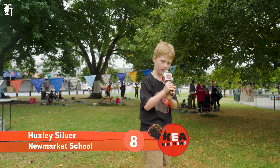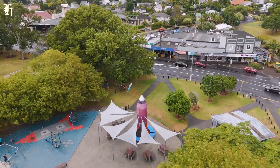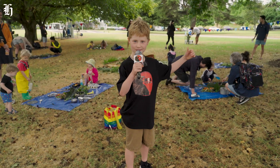Kia ora, this is Huxley reporting the Kia Kids News. Here I am in the famous Rocket Park 2 in Mount Albert, Auckland, at the Mud Pie Kitchen.